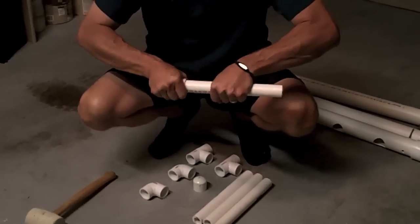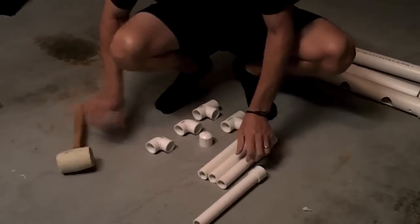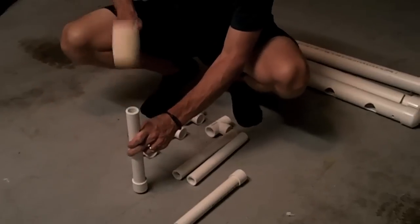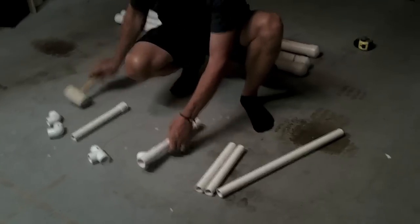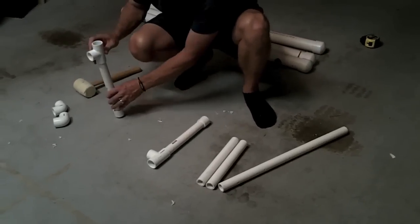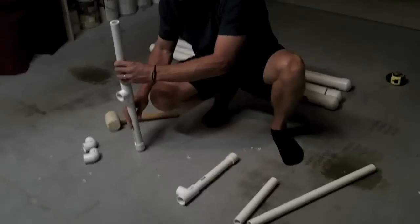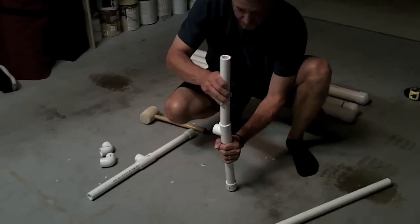Here's the front support unit. Here I'm attaching one of the feet. I'm just using a dry fit method — I'm not gluing any of the unit together, otherwise it makes it difficult to clean and to take apart if you ever need to move it. One thing to note is that the front support is taller than the rear, which provides a nice angle for the nutrient solution to flow from the top of the unit to the bottom.